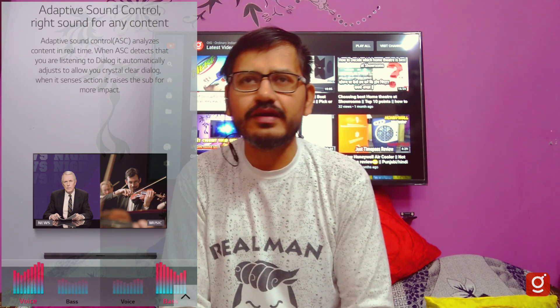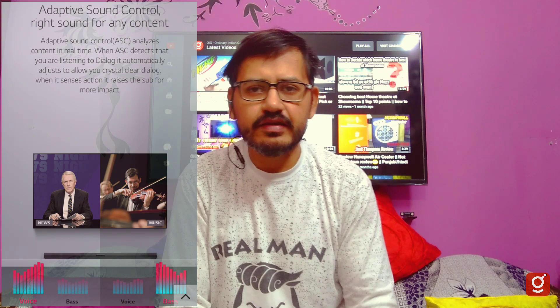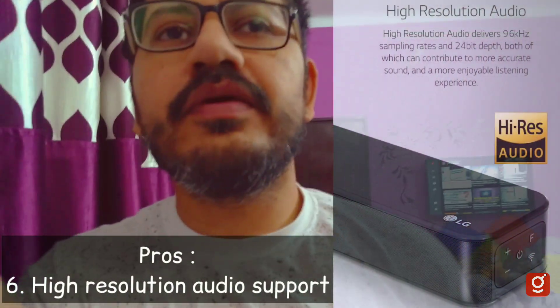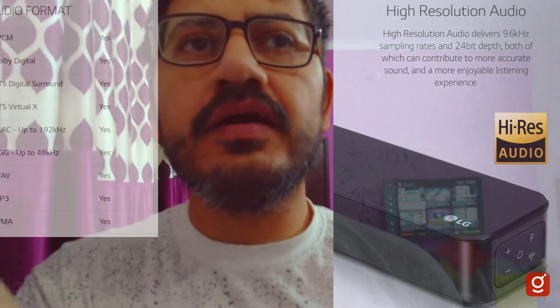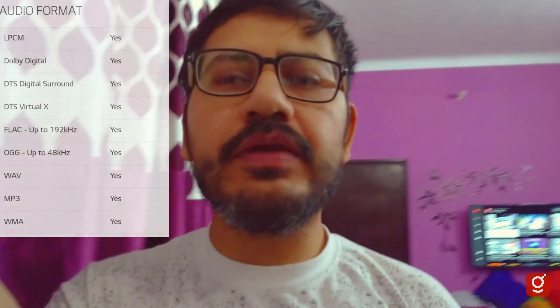Before I thought about this, I did a little testing and noticed that the music is changing and adapting. As we talk about the pros: high resolution files are played — WAV format, OGG format, FLAC, AC4, AAC format. High resolution is supported: 24-bit, 96 kHz.